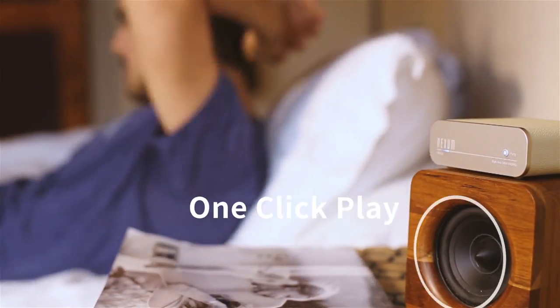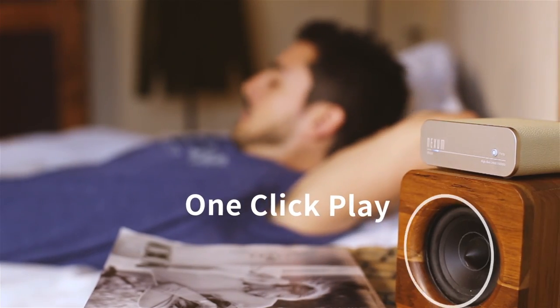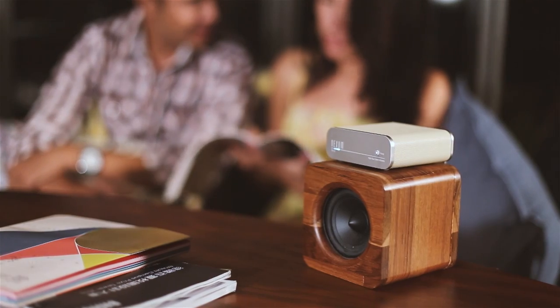With TuneBox 2, you simply push one hotkey when you go to a room, and the music will follow you there. So quit the on and off Bluetooth connection. Play music through Wi-Fi instead, where there's no more need to hear those annoying notification sounds.